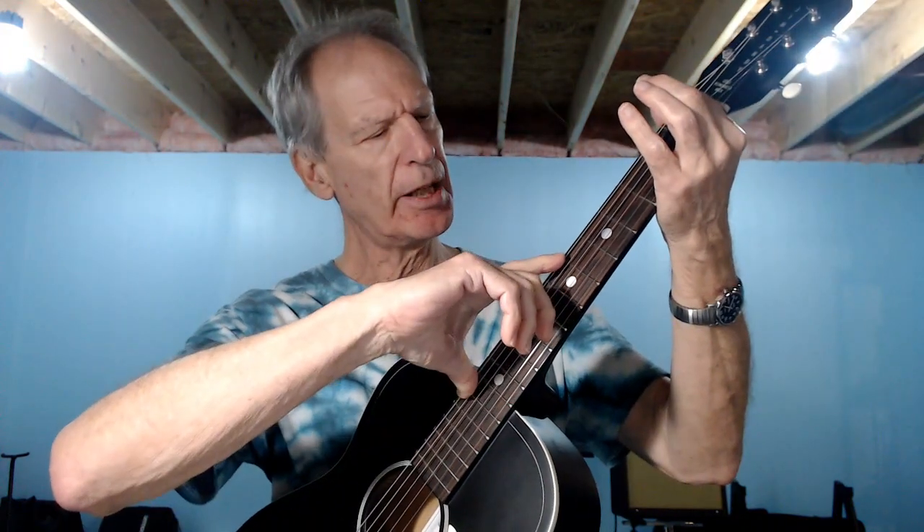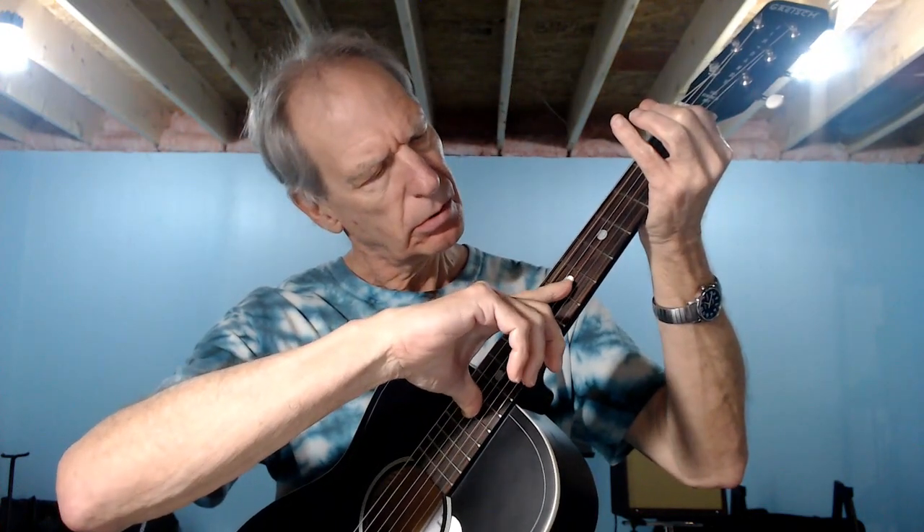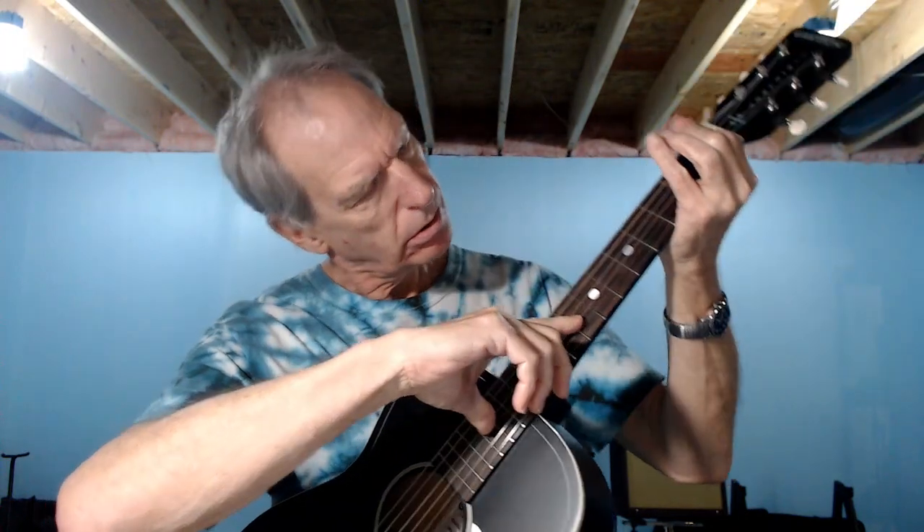I also adjusted the neck. The neck was concave — not in a crazy way — but this is a very short scale so you just don't need that kind of relief. There's not much amplitude in these strings, so I wanted to get it straight or almost straight. I got it almost straight — there's just a hair of play there, and that's okay.